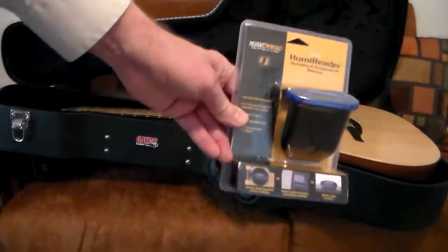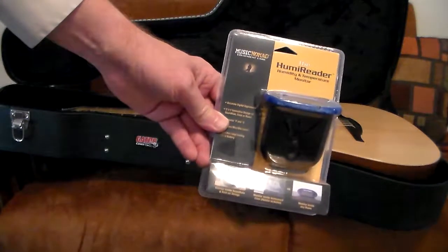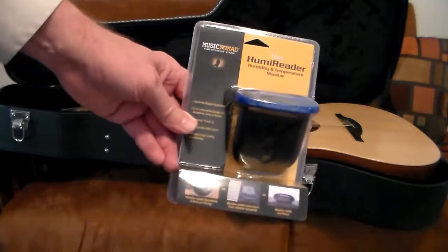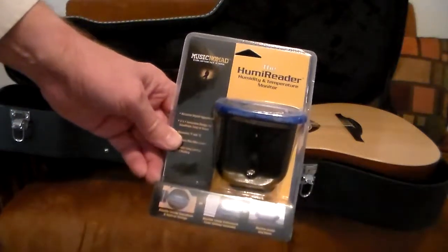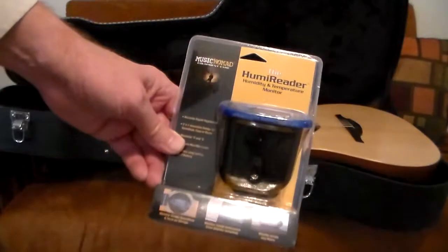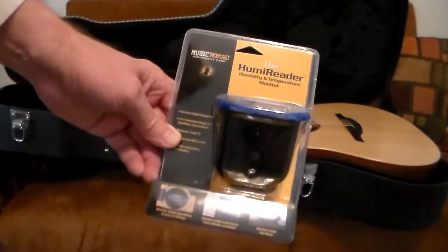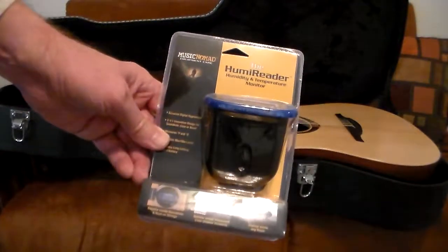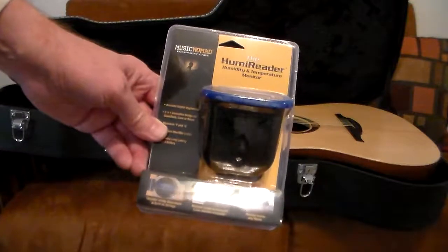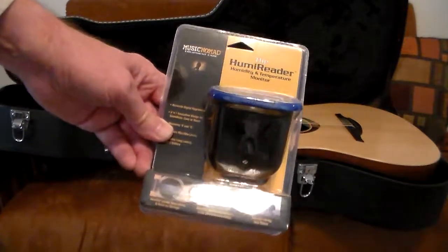These guys are geniuses. This is something called the Humidireader from Music Nomad. We're not selling these, but I'll have a link at the bottom of this page that'll take you to Reverb to help you find the best price. If you want to get fancy, there are even versions from other companies that have an app and a Bluetooth sensor so you don't even have to open the case to read what's going on inside.